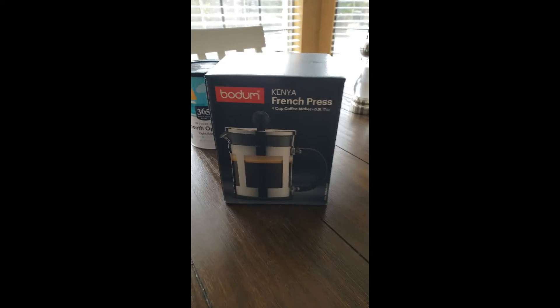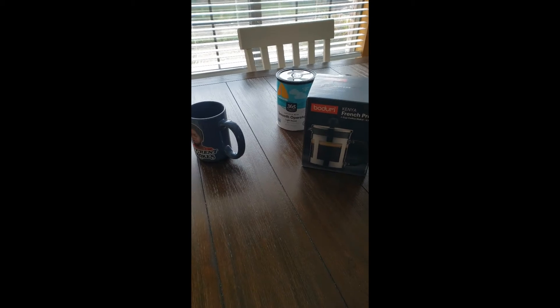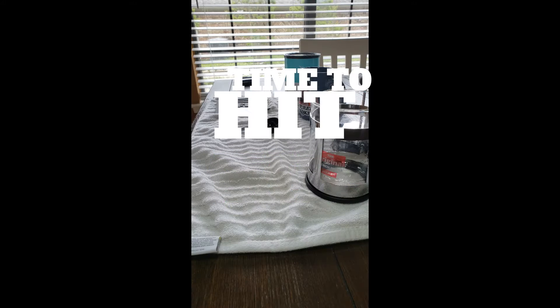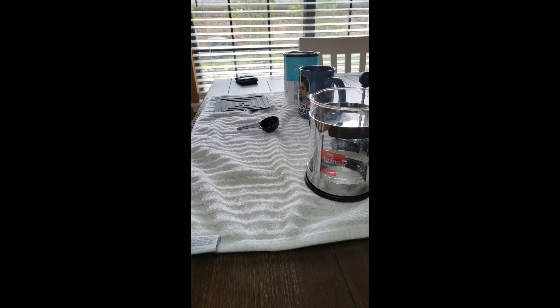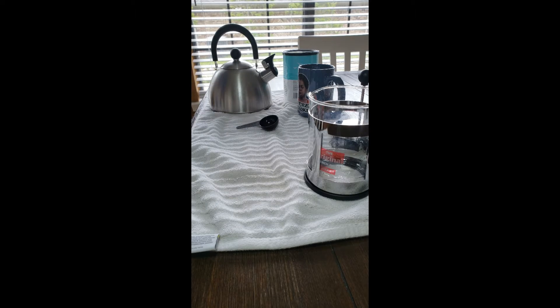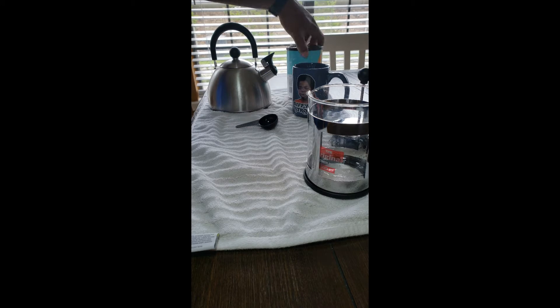This four-cup coffee maker, the dog's running around in the background. You're gonna see how this turns out today. All right, so first time we're gonna do a French press — never have done this before — but we have everything we need: the French press, a great coffee mug, and some coffee.